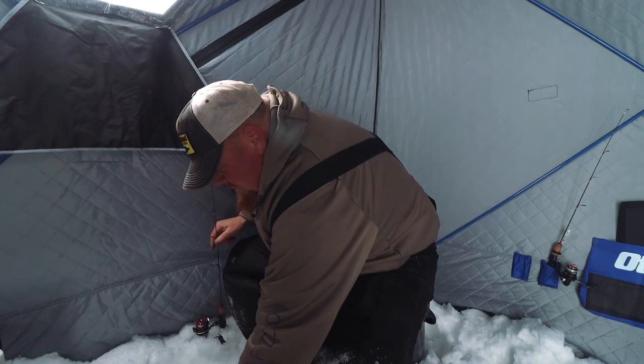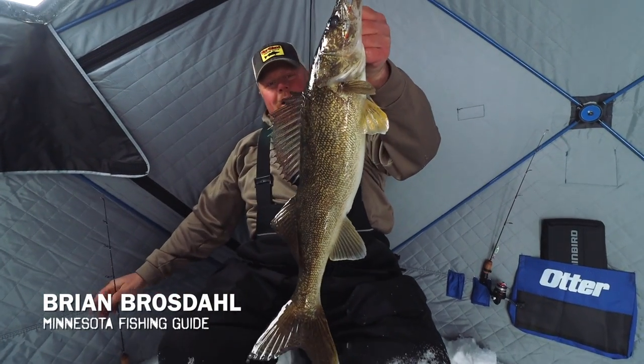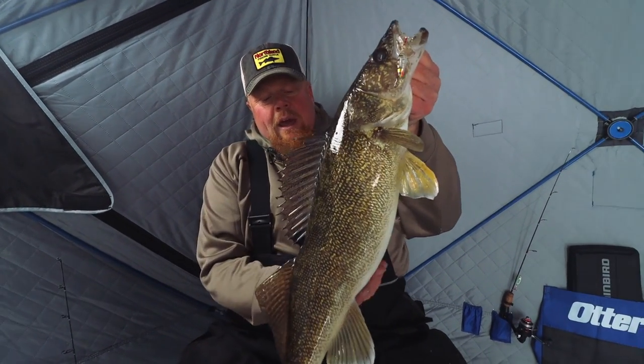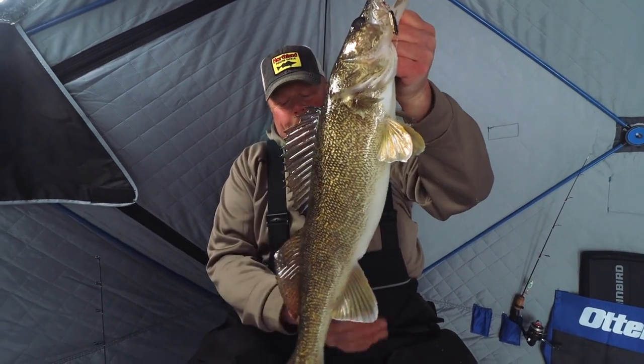Without further ado, let's kick this video off with a big walleye. What a hog. We didn't have the cameras running because it's kind of slow today, but you don't need too many bites like that one. That's fantastic.